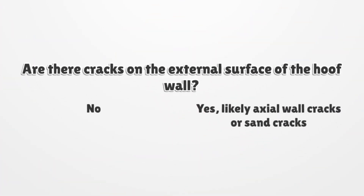Step 3: Can you see cracks on the external surface of the hoof wall of the lame leg? If both claws on the lame foot are free of abnormalities, move to step 4. If vertical or horizontal cracks are evident, this is likely to be either axial wall cracks or sand cracks.